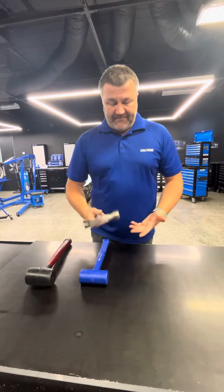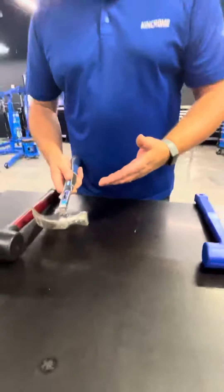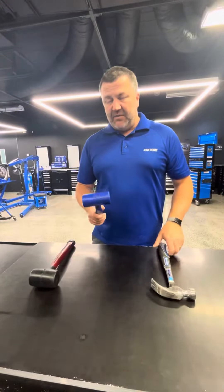On a claw hammer, when you give that a bit of a whack, you're going to leave a mark — like I've done before. So it's not really great for fine furniture or anything that you don't want to damage.